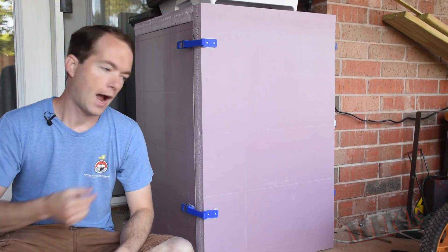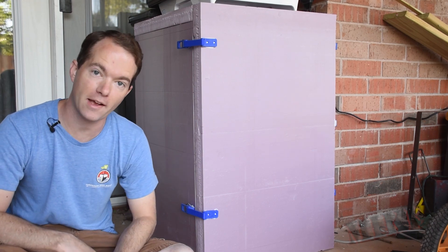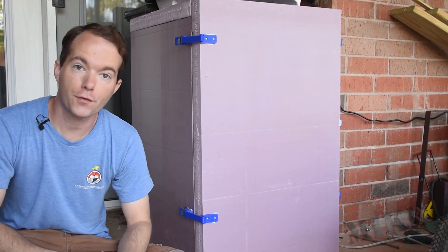Hi, I'm Mike Thompson. I've recently extended my mini fridge to basically double its capacity. During this coronavirus panic, I couldn't find a chest freezer anywhere.